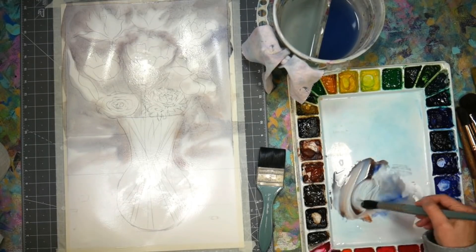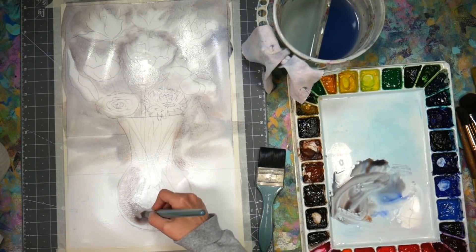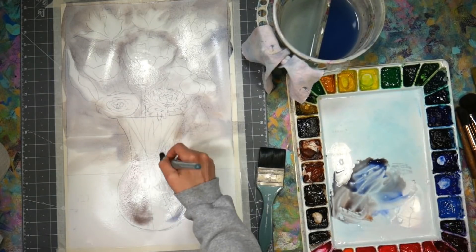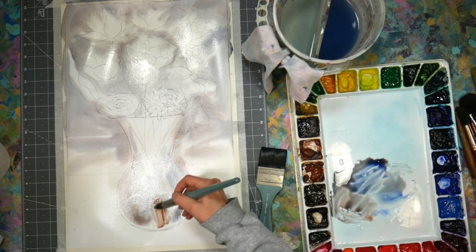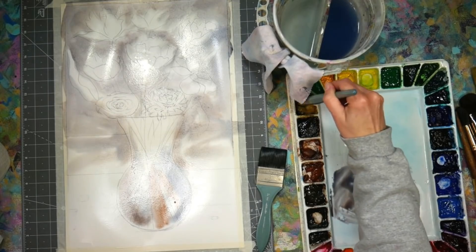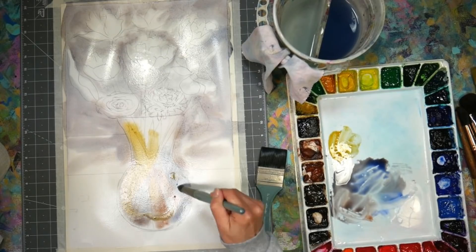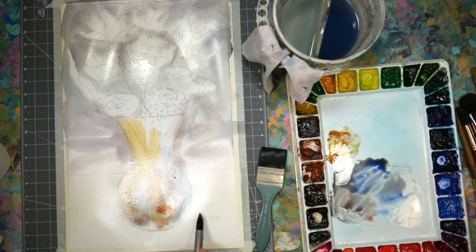The brush I'm using here is a number 30 Creative Mark Mimic. I'm using a lot of favorites today — my favorite brushes for watercolor, my favorite paints, and one of my favorite papers. I have a thing with paper, so I have a few favorites. I think it'd be nice to have some yellow ochre in here too because that's also a nice lifting color — it's a nice sunny color as well. I'm getting some in this table area.